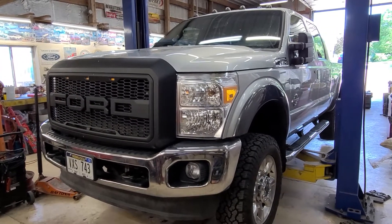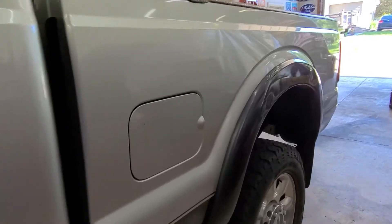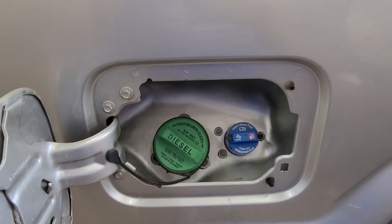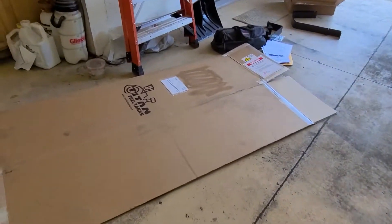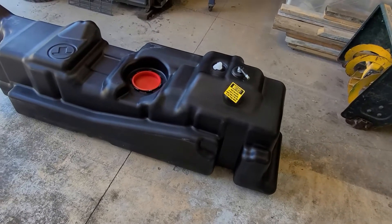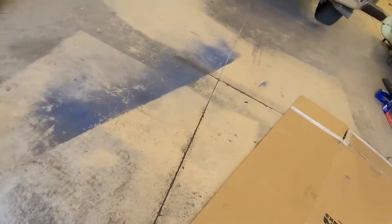Got the Super Duty in the shop in its proper place on the lift. Today we're going to change out something — well, not really. This area is going to stay exactly how it looks, but we're going to remove all that. Something came in this giant box: a 60-gallon Titan fuel tank. 60 is quite a bit more than the 26 gallons it came with.